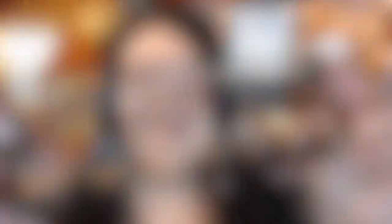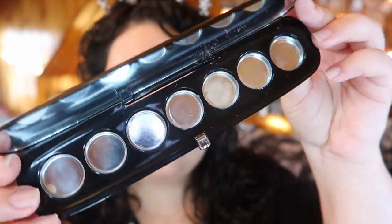This is so satisfying to look at. It's empty. Gone.